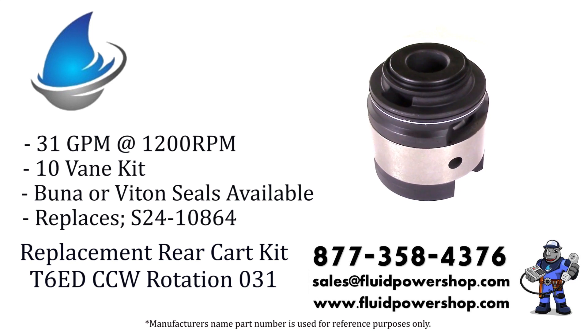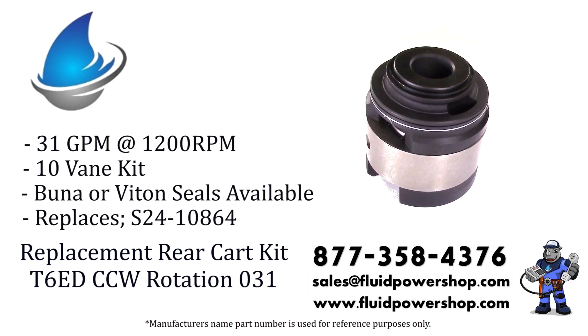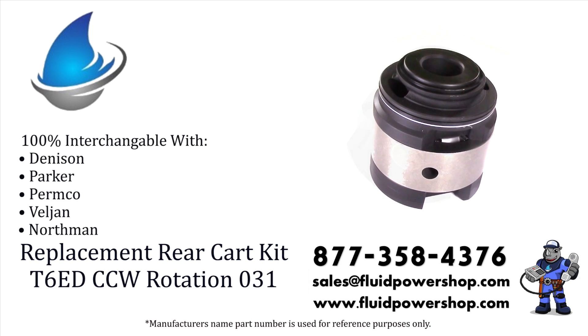Every variation of the Intravane pump series can be built same day for immediate shipment. Remanufactured or new aftermarket, we have you covered.